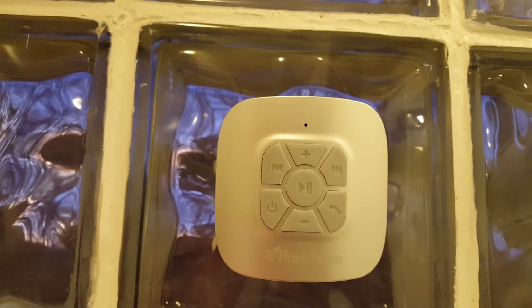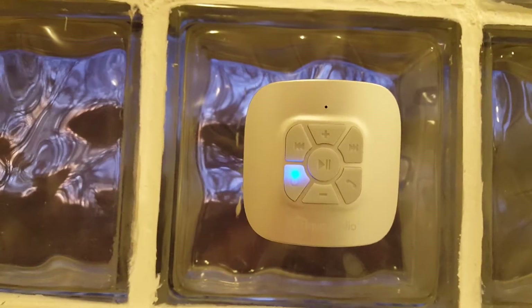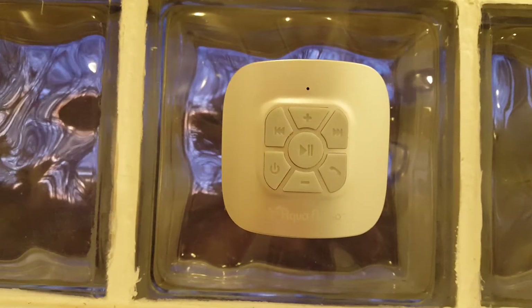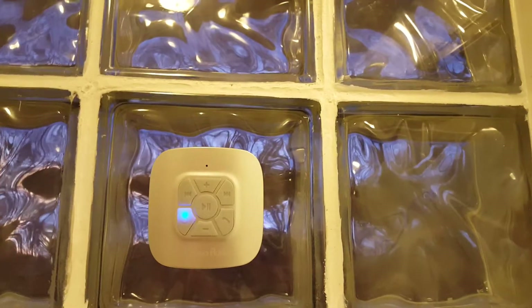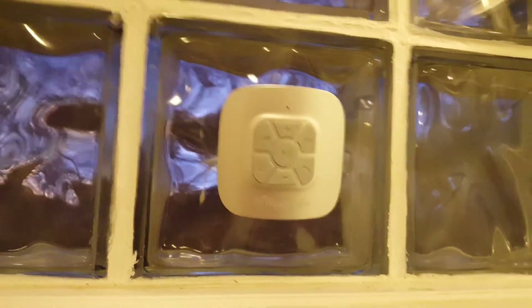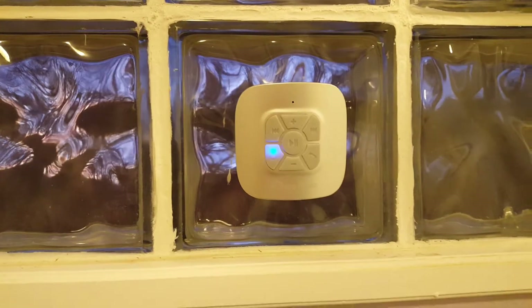So I am going to go ahead and unpause it. As you can hear it has a fairly good sound. Now the reason why I have this on my block windows instead of my shower is because I have a stand-up shower with a textured wall. I could put it on the door but I feel it might get knocked off from people going in and out of the shower.